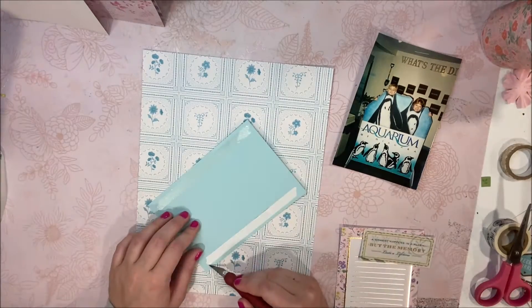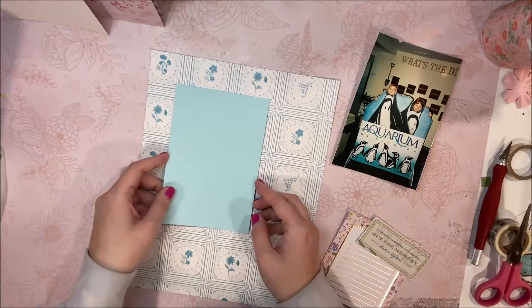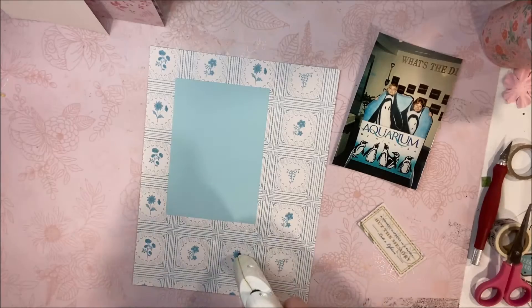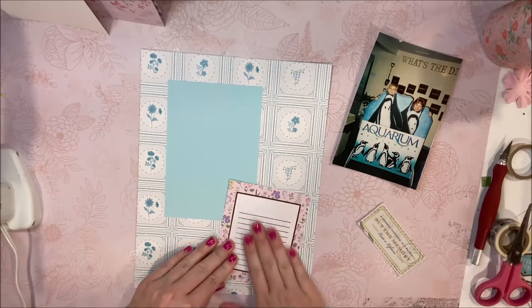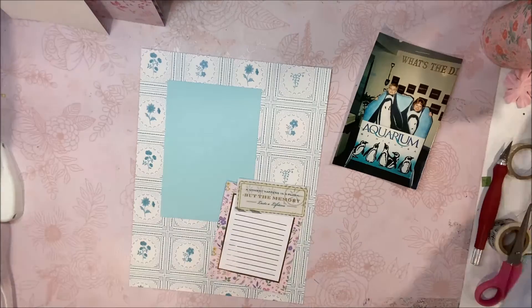This background is my second favorite background of the whole entire album. My first favorite is this same exact pattern but in the hot pink — I just love it so much, I think it's so pretty. But the blue is beautiful too; it kind of reminds me of like China, that blue China vibe. I just think it's so pretty and elegant looking, so I decided to go with the blue-on-blue theme, but then I'm adding some of the other colors from the album in with the embellishments.